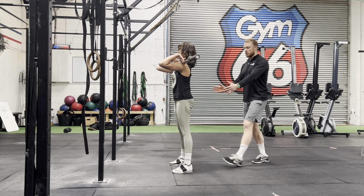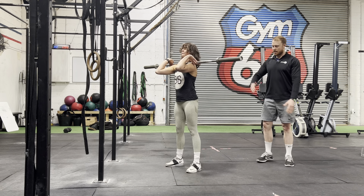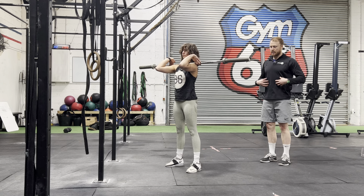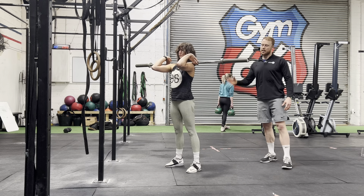Drive up — slightly turn for me. Good, there we go. A couple more reps. Good — making sure you keep this nice and tight through here, and then rest there.